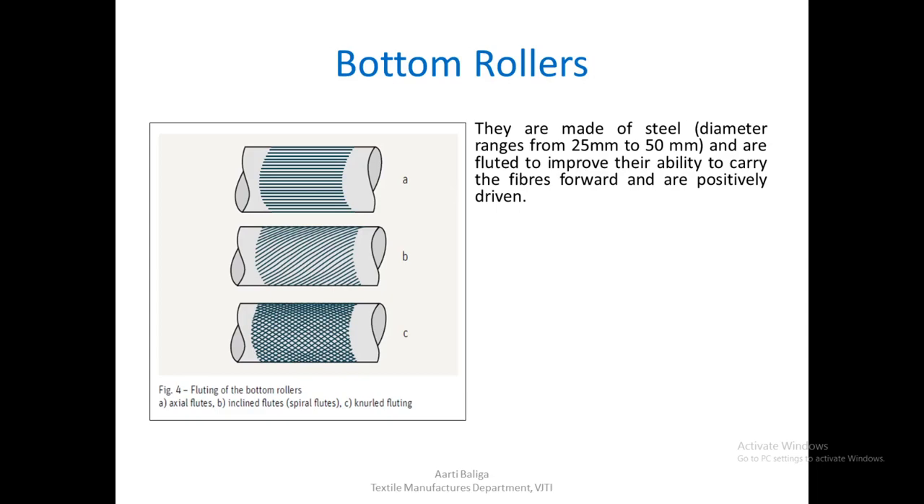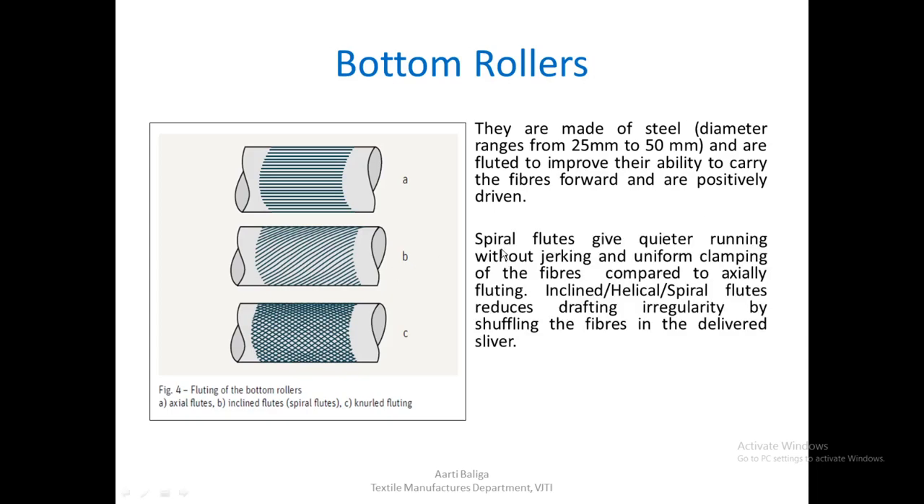Top rollers are driven by friction and contact when pressure is applied. Comparing types A and B: spiral flutes give quieter running without jerking and provide uniform clamping of the fibers. Inclined or helical (spiral) flutes reduce drafting irregularity by shuffling the fibers in the delivered sliver. It has been found that spiral flutes give better regularity, so type B inclined flutes are preferred on modern draw frames.